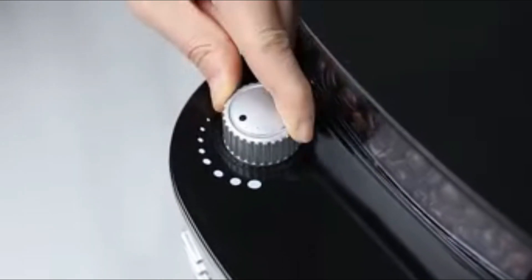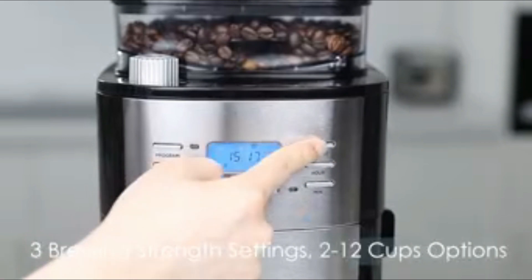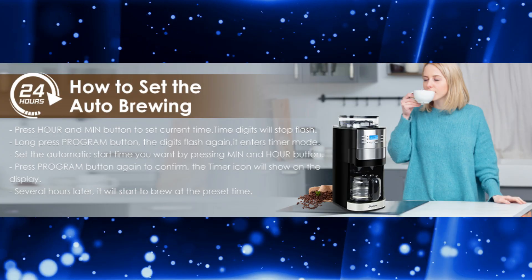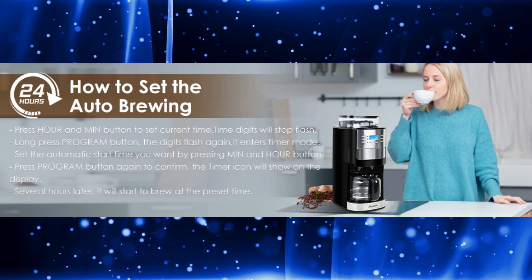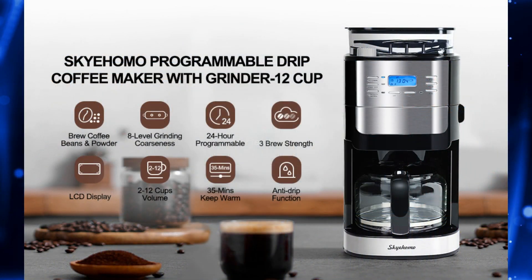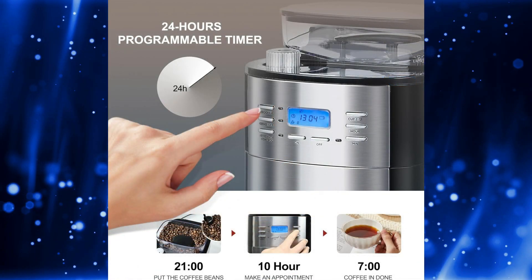With its generous 1.5L water tank, this coffee maker can brew up to 12 cups of coffee, making it perfect for family gatherings, entertaining guests, or even just your daily caffeine fix. And if you're in a hurry, no need to wait until the brewing cycle is complete. The 20-second anti-drip function allows you to remove the carafe and pour yourself a cup of coffee without any mess.